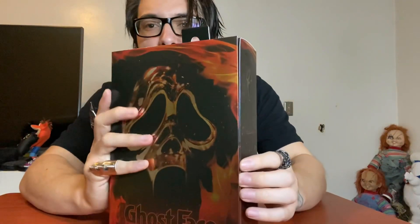I'll read the back. It says it includes flamethrower, fire effect, voice changer, pitchfork, knives, machetes, and interchangeable masks and hands. Let's open this lab wheel.